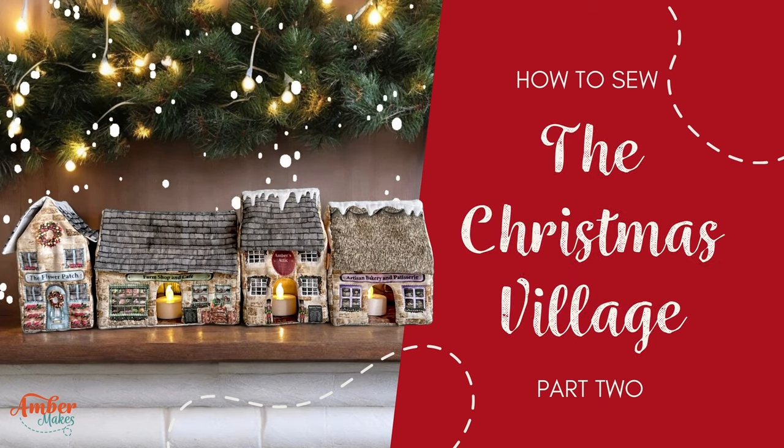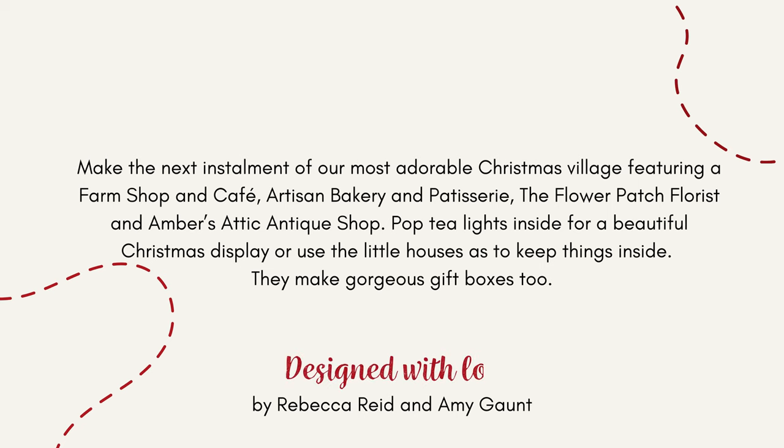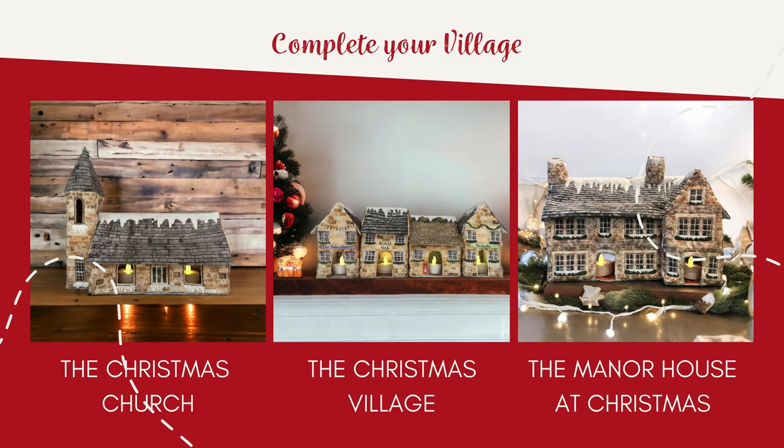How to sew the Christmas Village Part 2 with four brand new shops. You can also buy kits for Christmas Village Part 1, the Christmas Church, and the Manor House at Christmas to complete your set.